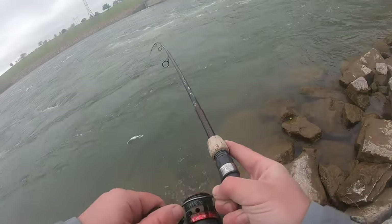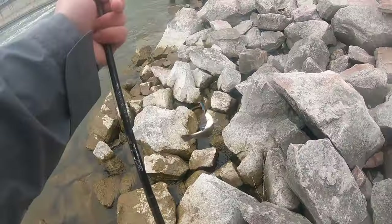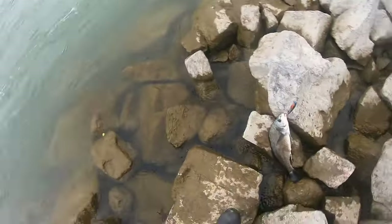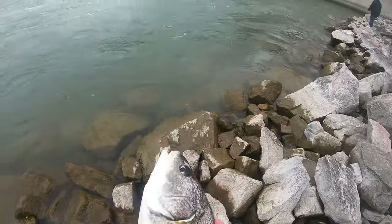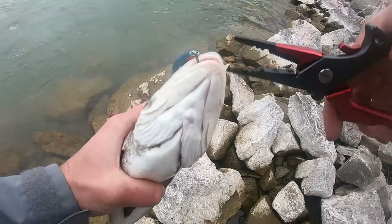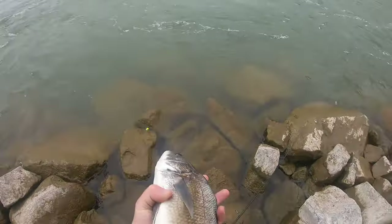Drum. The old Alabama smallmouth, boys! That's Alabama smallmouth — not a bad size one. Yeah, this is one of them sheephead drums. Crushed it. Alright, see you later, buddy.